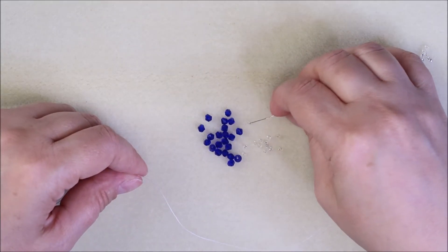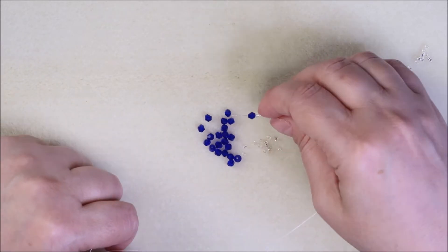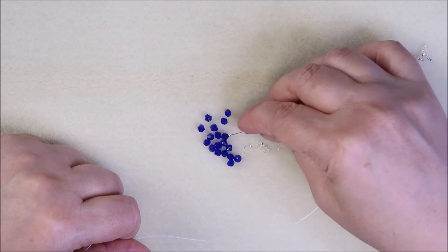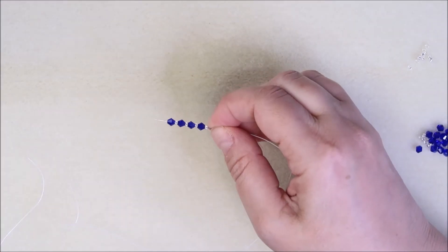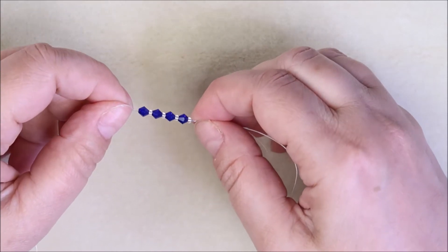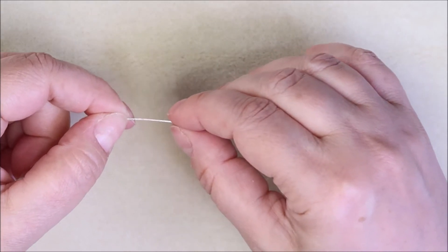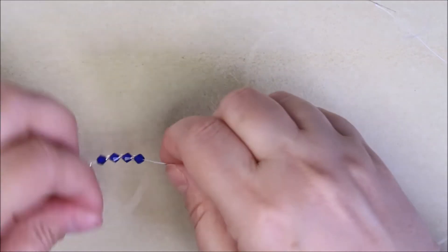Okay, first round — we're going to start with: seed bead, bicone, seed bead, bicone, seed bead, bicone. Now I have to slide it all the way to the end and make a knot. This is the only time you'll use this sequence — this is your first round, your first square.